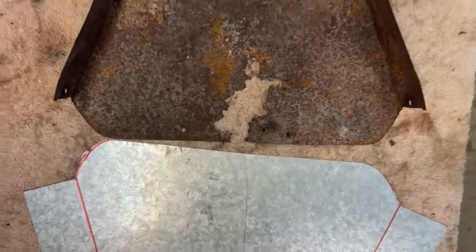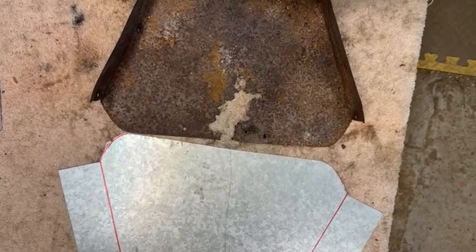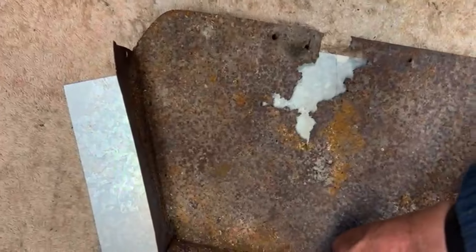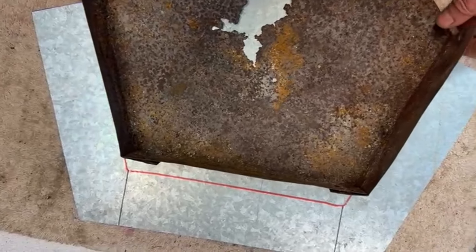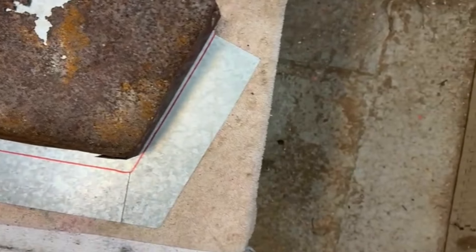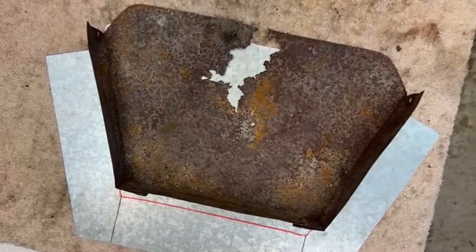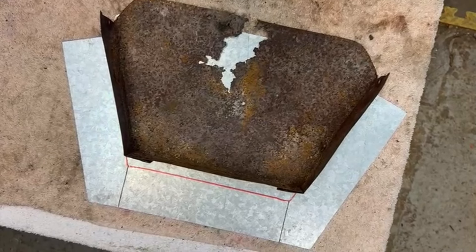I'll show you what the two of them look like back to back — you can see that these two units are pretty much the same. This is how it will fit onto there; that's where we have the shape from, and then I can go ahead and cut this and bend it and see how we get on.